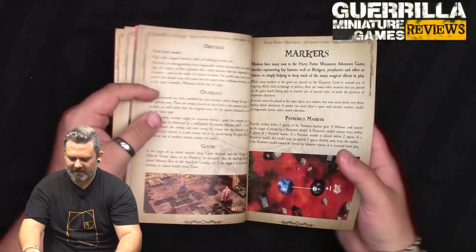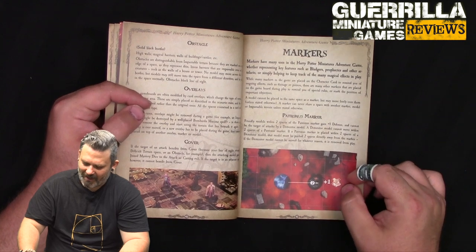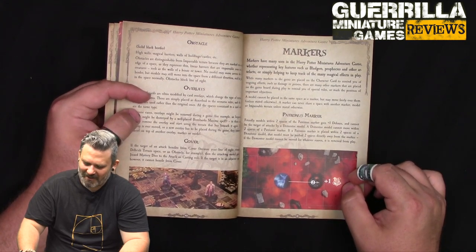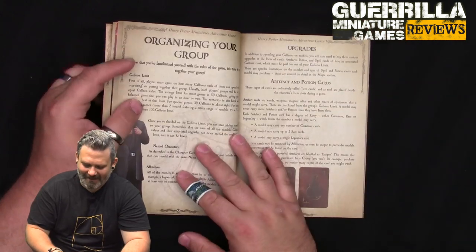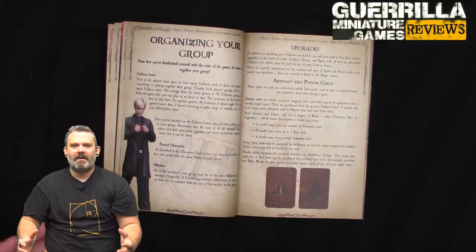The Patronus marker has special effects - you gain plus defense and cannot be targeted by Dementor attacks. Dementors cannot move within two spaces of a Patronus marker. If a Patronus marker is placed within two spaces of a Dementor, they get pushed directly away - they run away from the light. That's very Harry Potter - the Dementors don't like the bright stag.